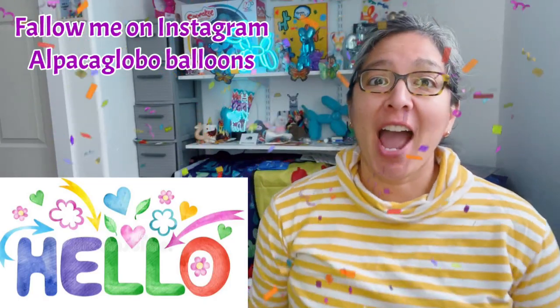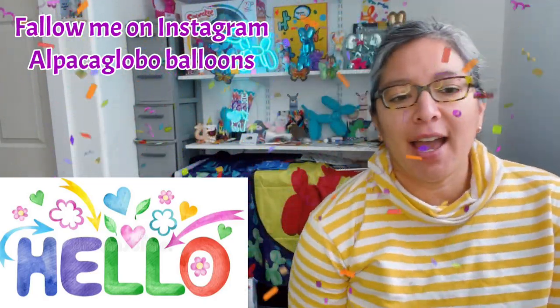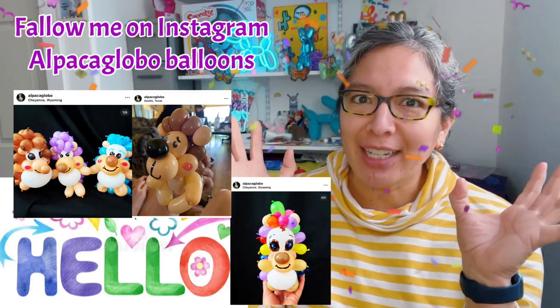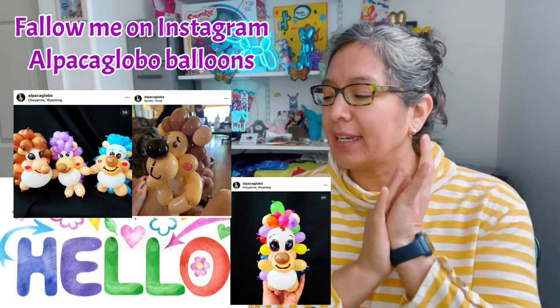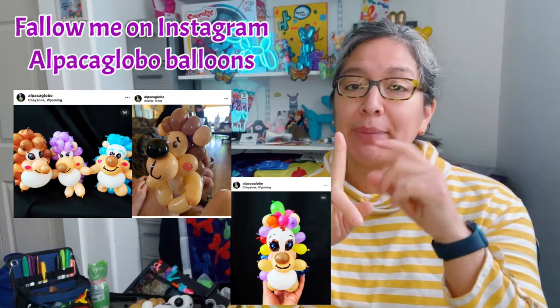Hey everybody, I hope you're doing great today! This design is going to be very cute. I made a super cute hedgehog before, and now this is another version — let's see what you think. It's a hedgehog with three balloons plus one scrap that is going to be the black nose.